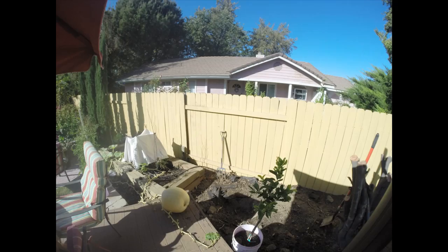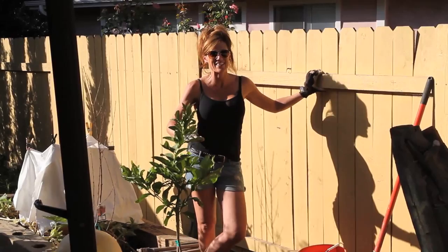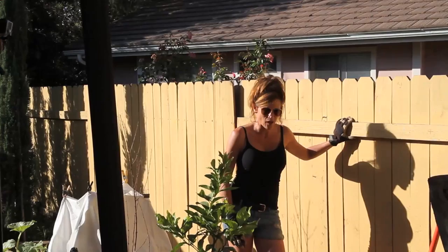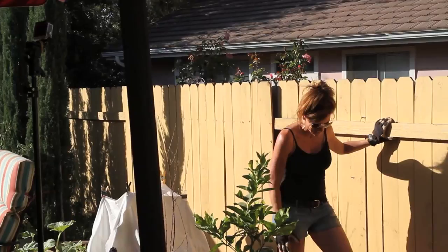Well guys, I think we finally got this hole deep enough. We went as deep as a five-gallon bucket, then about half again as much, because I wanted to get this soil nice and loosened up. This was a really hard pack — that was a lot of work. We're gonna go ahead and put some compost and Epsom salt in the bottom of the hole and get this tree planted.